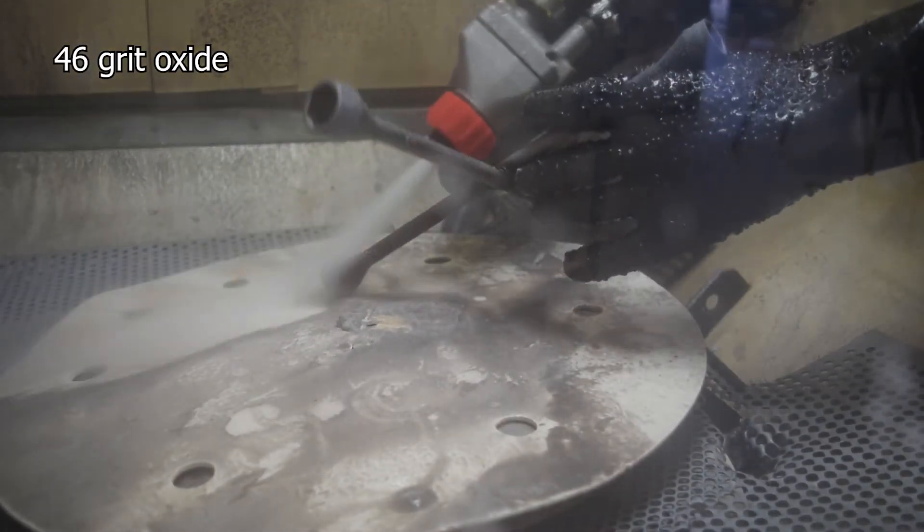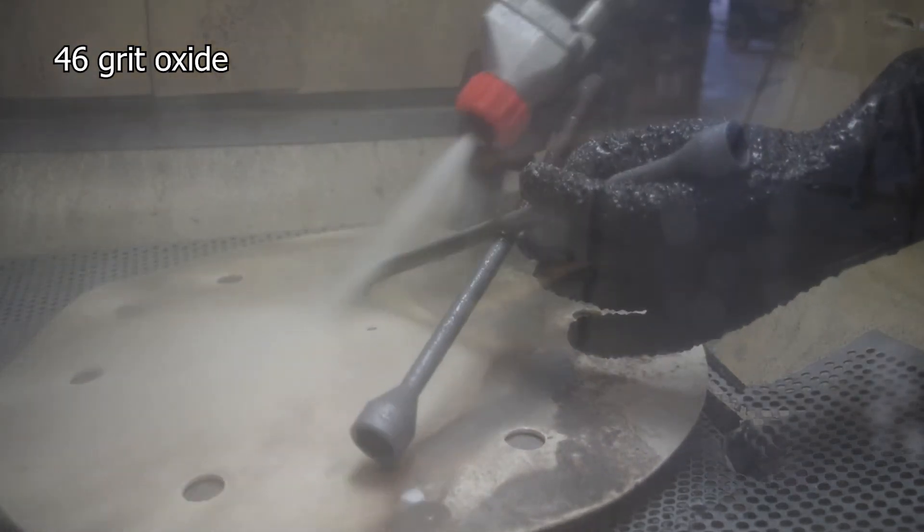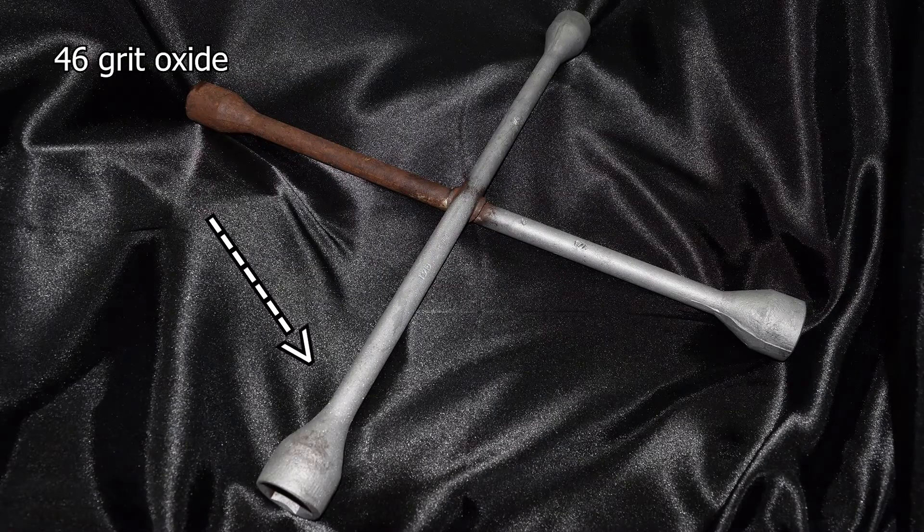So we've got the 46 grit here. It's quite a nice coarse oxide. It's good for removing coatings and things like that, giving it a nice surface. And this took about 35 seconds to do.